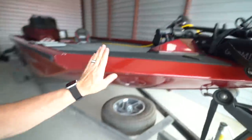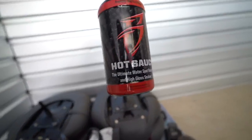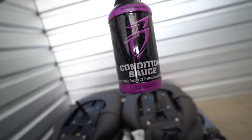As far as the color goes, we got that red and we have been loving it. It hasn't been showing water spots too badly — a lot of people complain about white, which was our original choice, but I think it would have clashed with our Tundra. This red just looks so good and is easy to clean. With the help of you guys we've named our boat the Hot Tamale, and we actually use a product called Hot Sauce to clean it — it's the ultimate water spot remover and high gloss sealant and it works like a charm. We've also got their Condition Sauce for the seats and we spray those down after every trip.